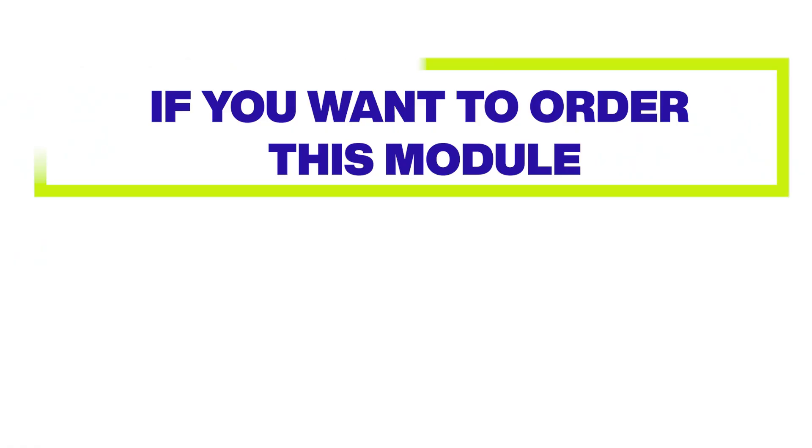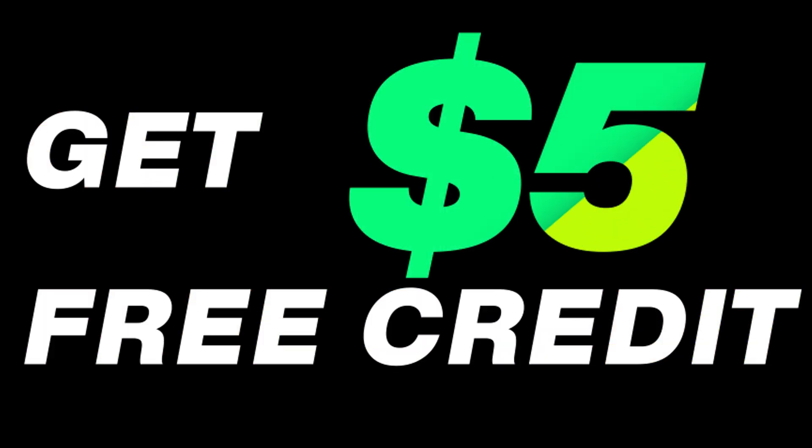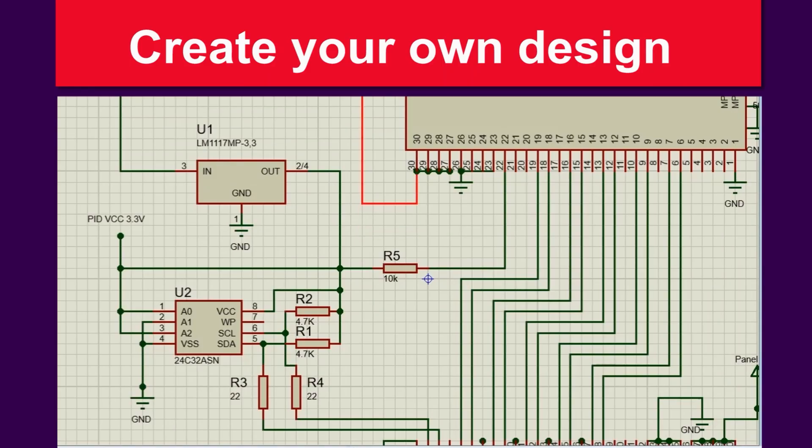If you are interested in Tucrow, click on the link below and order the quantity you want. I hope this video encouraged you to make your own PCB. If required, we are always ready to help you in job or designing.